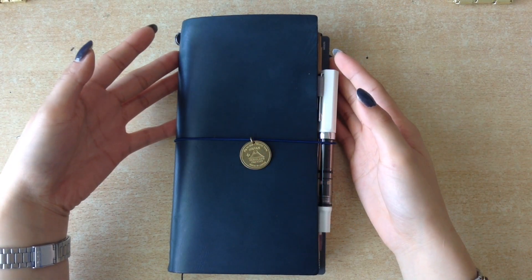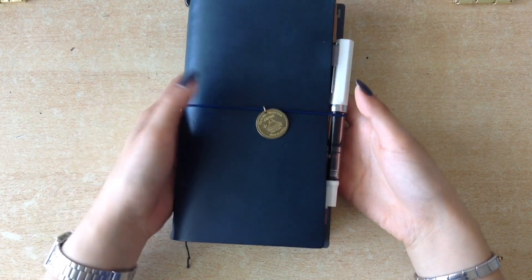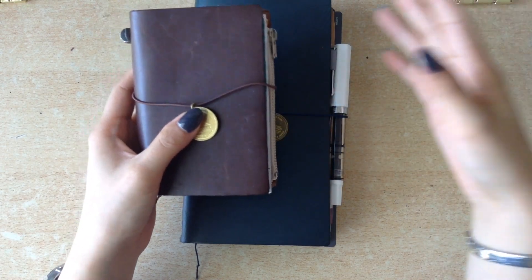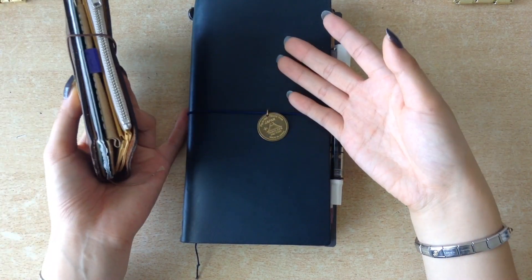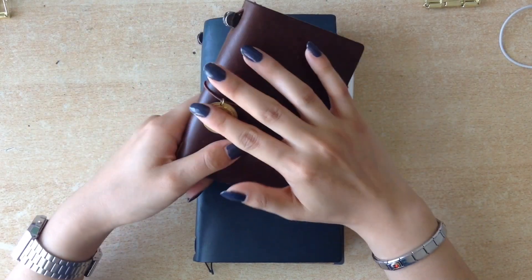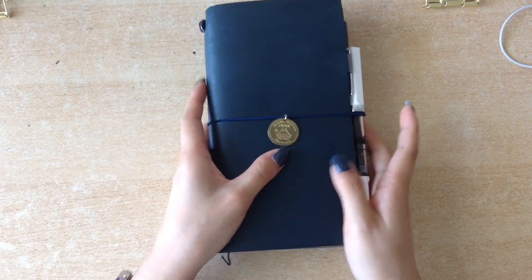Hello friend, welcome to my channel, I'm Alice and thank you so much for taking the time to watch this video. Today I thought I'd finally do the July setup video. It's not really the one book July because I do still use my passport size for my spending tracker. I don't really want to move that insert into here, because it works in the passport size, so I don't want to move this around. This one gets the most use right now, so let's get into it.